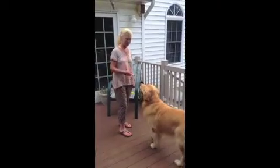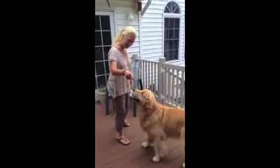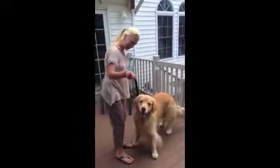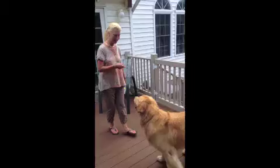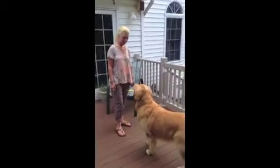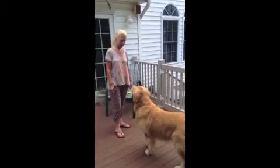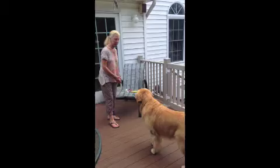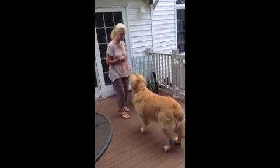Hi, Diana here, my golden retriever Eddie. Say hi to the camera, Ed. Come here. Say hi to the camera. Eddie is my very, very smart golden retriever, and he is learning how to read. So I'd like to show you if he will do a little bit for you.